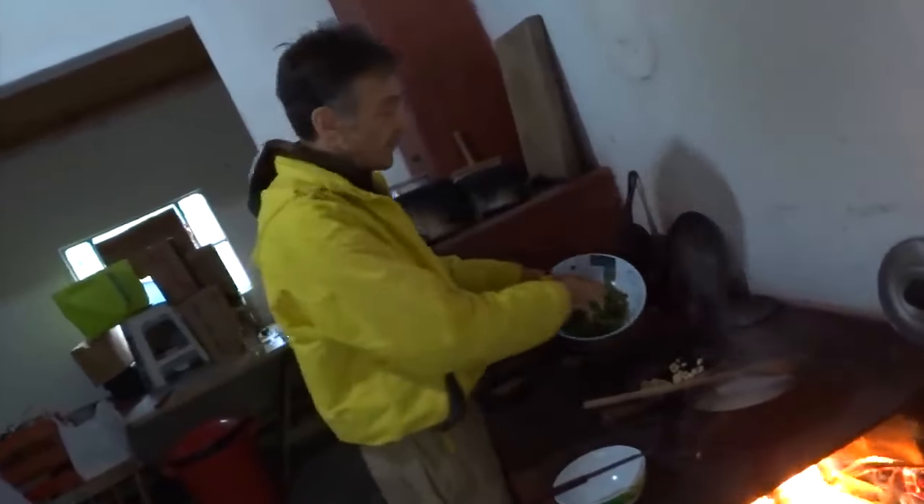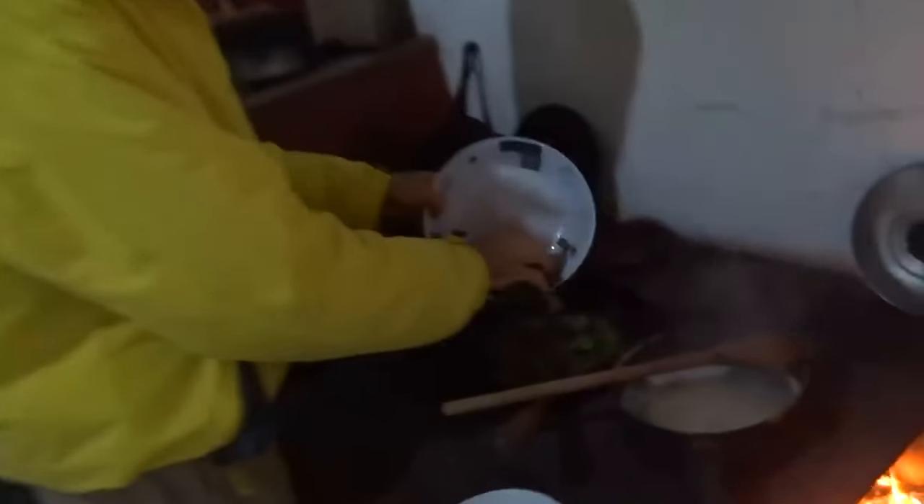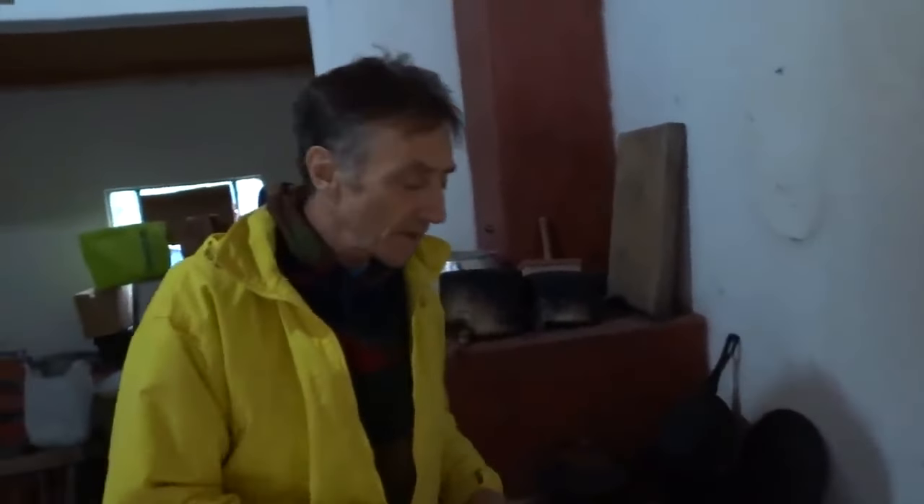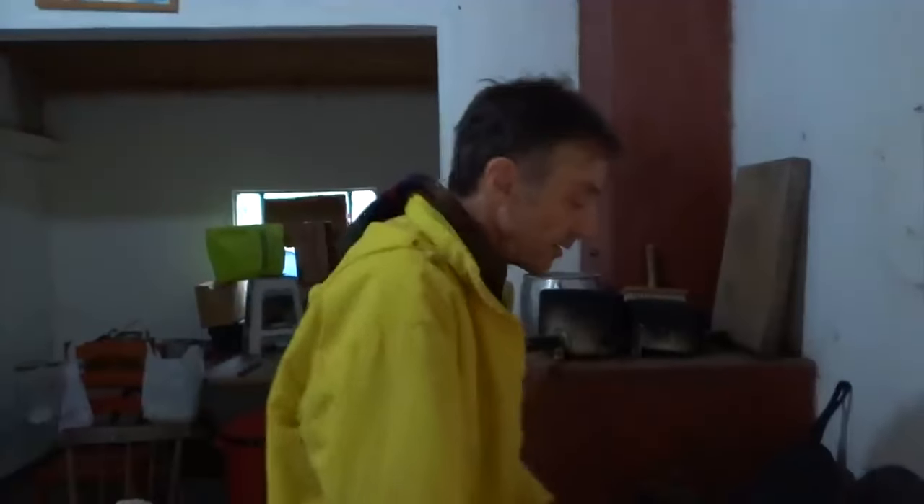E finalmente a serralha. Agora eu vou jogar um pouquinho de sal dentro da frigideira. Mas tem gente que gosta de jogar sal na água do macarrão. Eu não gosto. Eu prefiro sentir o sal nas outras coisas e o macarrão sem sal. Porque eu gosto das comidas bem sem sal. A serralha ficou um minuto aqui no fogo e eu já vou tirar, porque para mim já está bom.